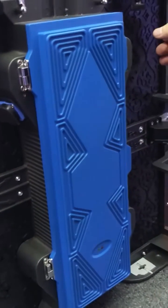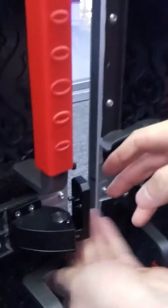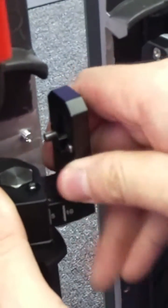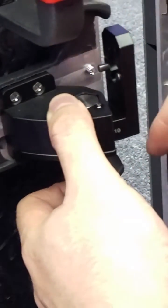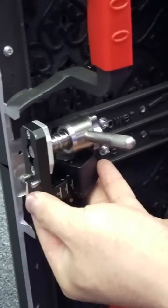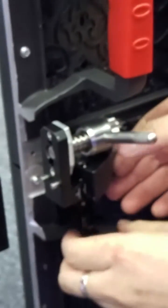Now let me show you how to install the LED display. With two cabinets here, you can change the angle to whatever you want — first 10 degrees, then 5 degrees, or zero. Here, you can try 5 degrees on each side to keep it stable.